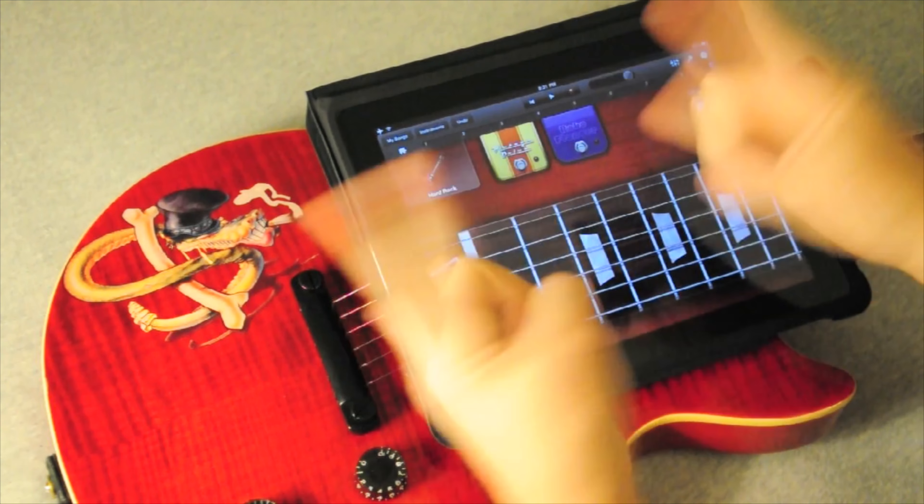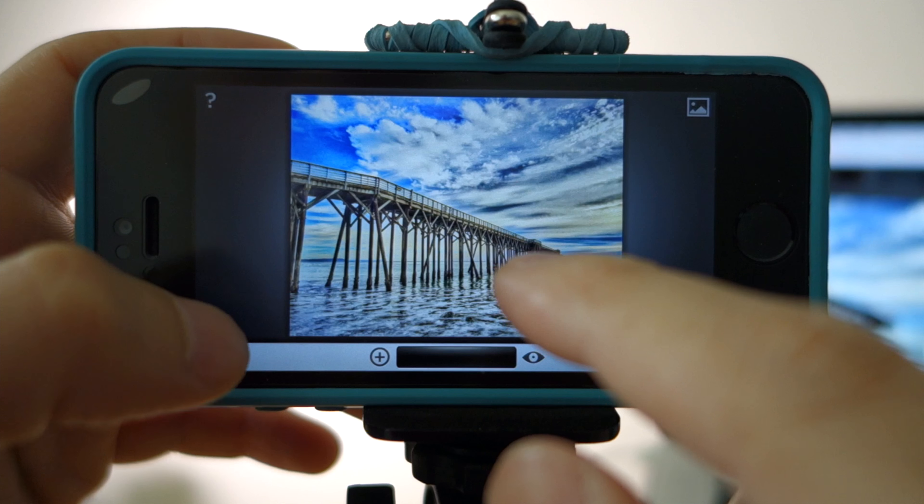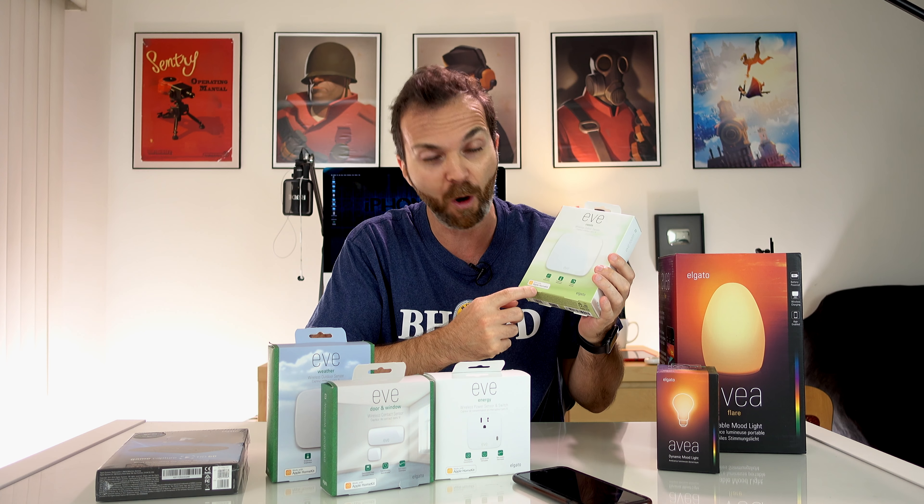Today I'm going to review a product by Elgato. Not this! Actually I'm going to review this — the Elgato Avea. But not just that, I'm also going to review Avea Flare. Because I want to talk about HomeKit, I'm also going to review Eve Weather, Door and Window, Energy, and Eve Room.